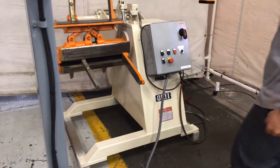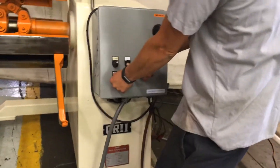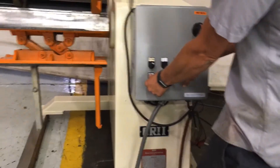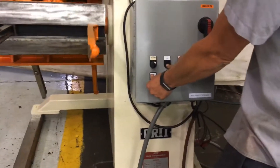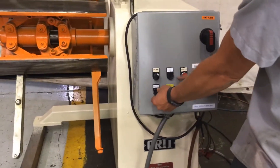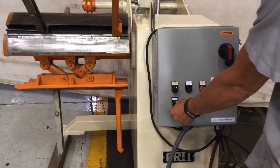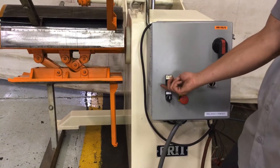Give it a whirl. Jogging a machine, holding it forward. You're in manual mode and you're jogging a machine in reverse. Nothing to do with the loop control, just showing the functions on a machine.